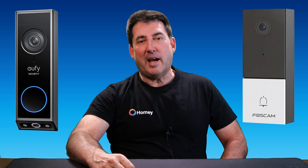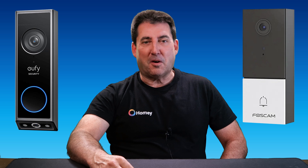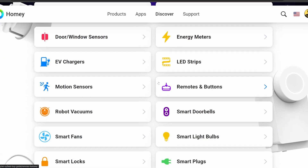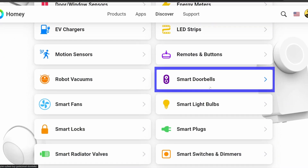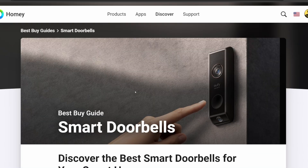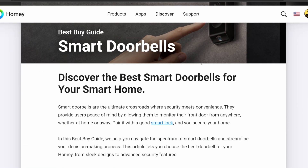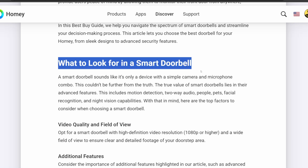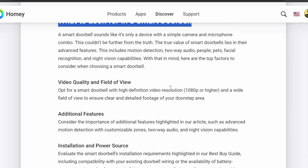Let's investigate and compare these two smart doorbells using the Best Buy Guide and flow cards. First, we need to go into the Best Buy Guides and find the category we want to look at today. We're going to go into smart doorbells. Now, as I mentioned in the previous video, these guides are extremely useful — they tell you what to look for in the device you're looking to buy.